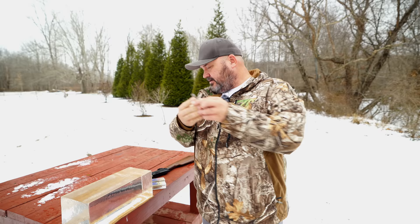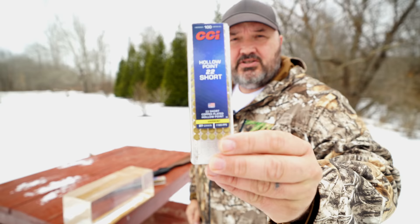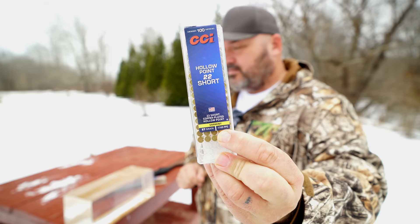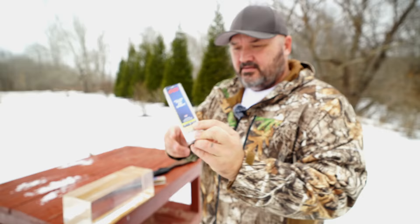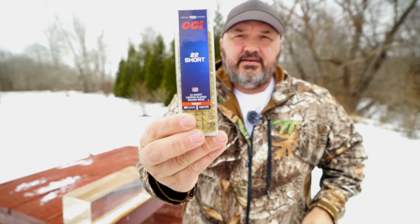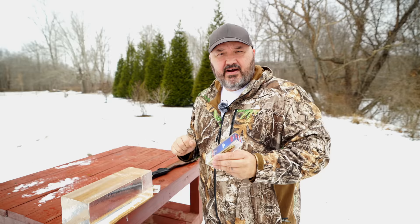The ammunition I'm using: we'll start with the hollow point — a 27 grain hollow point from CCI, rated at 1,105 feet per second. Of course, we know we're not getting that out of the tiny revolver, but we'll see how close we get out of the rifle as well. A lot of you also wanted to see what the round nose would do, so I've got the CCI 29 grain — a couple grains heavier — rated at 1,080 feet per second. I'll be shooting both ammunitions from both firearms into the gel block.